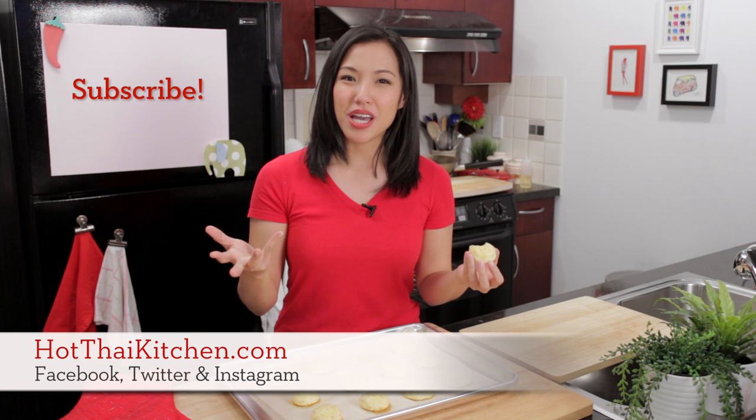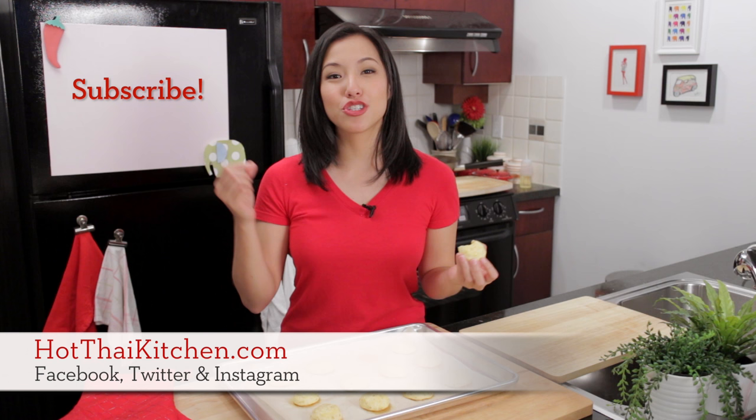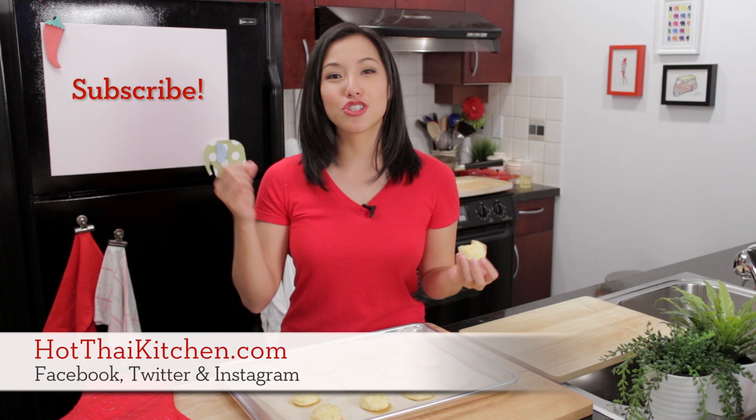The recipe will be on hotthaikitchen.com. When you make it, send me a photo on Facebook, Twitter, or Instagram. And if in your country you've got a version of these little guys, tell me about it — I'd love to know, share your recipe. I will see you next time for your next delicious adventure. And thanks Natalia for this awesome recipe. Bye.